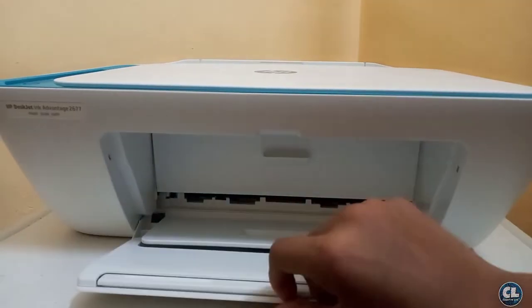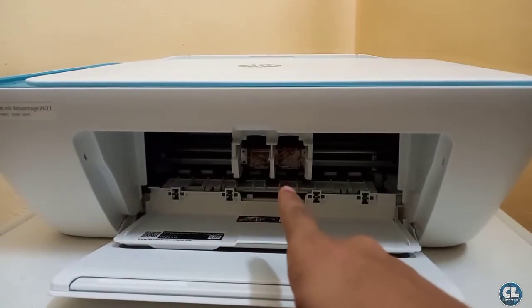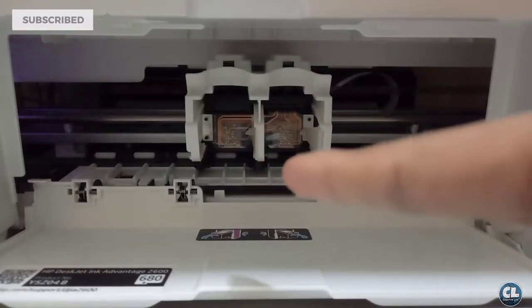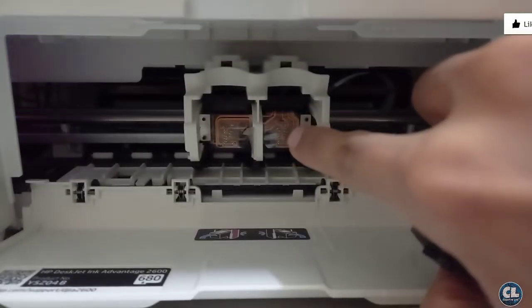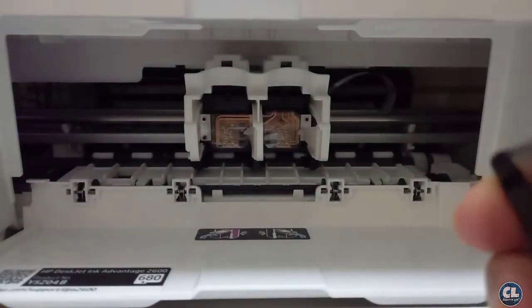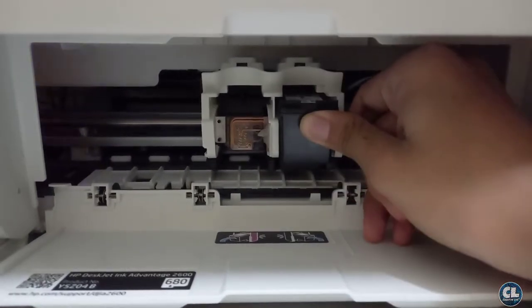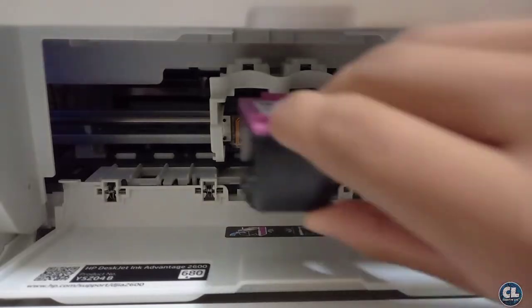Now open these doors to insert the ink cartridge. Now let's insert these cartridges on this holder — the black one should be on the right holder and the colored one on the other. Before that, just remove this sticker. Slide the cartridge in the inward direction and gently press it, and do the same for the colored one too.